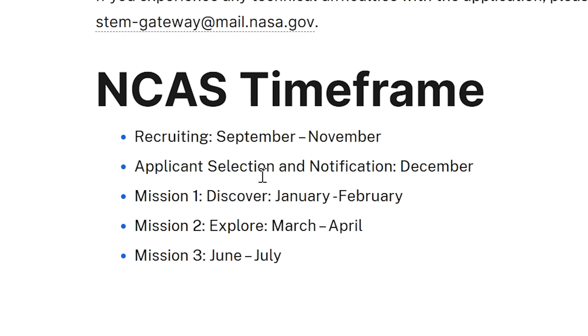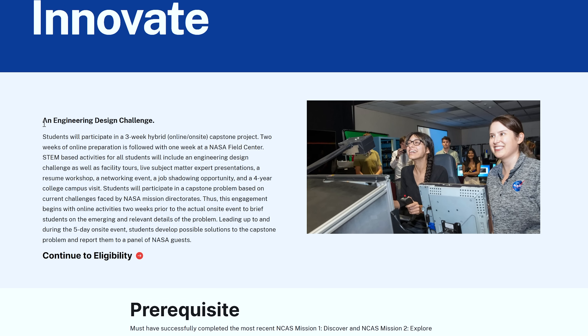Besides that, you also get the benefit of networking with people at NASA. This program is split up into three different parts with breaks in between, so you can still be a college student and not fail all your classes while taking this program. I took four hard classes on top of this program and still managed to survive, so you definitely can too. From January to end of February or beginning of March, you do mission one — a five-week online course. Mission two begins in April, which is only one week long, and everyone is calling it the week of hell. Not a good sign.